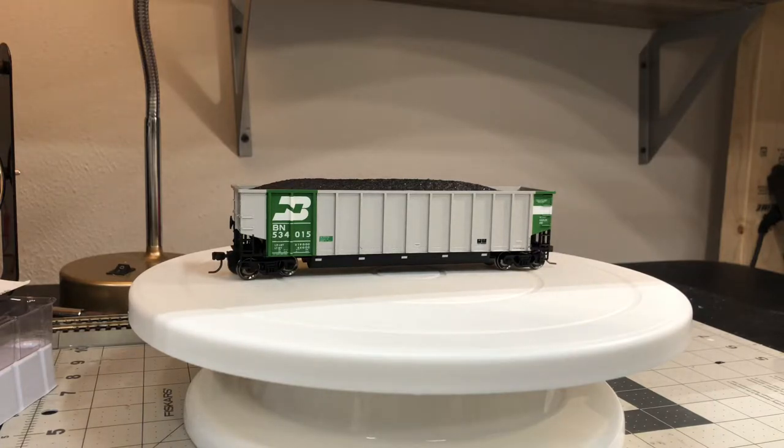Austin here from Highball Productions with a product review. I'm not entirely sure if this is the latest product from Atlas, but I did see four of them on eBay from a well-known hobby shop and decided to pick a couple up to add to my BNSF coal train. This is the Atlas Aluminum Coalgon in the Burlington Northern livery.